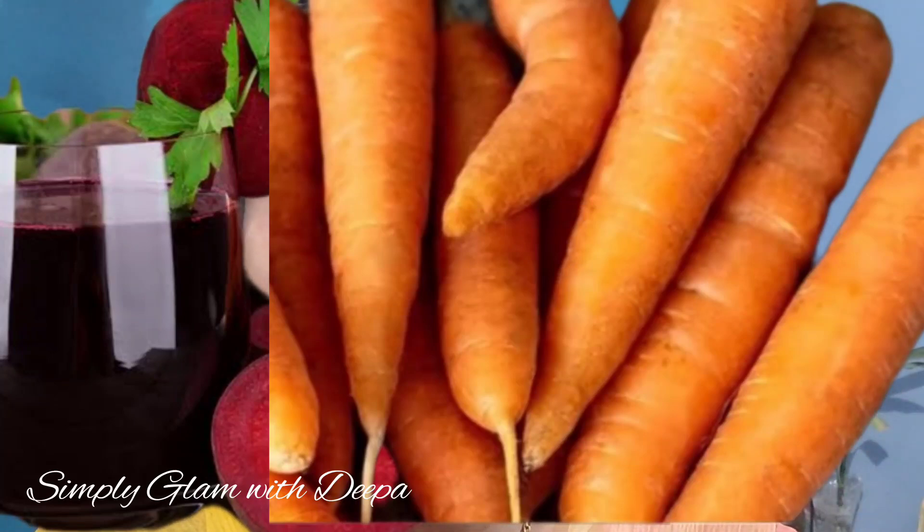If you have any treatment, you will need to take care with your doctor. I will add some juice in the mixer and I will be able to take care of the ingredients, including the beetroot.